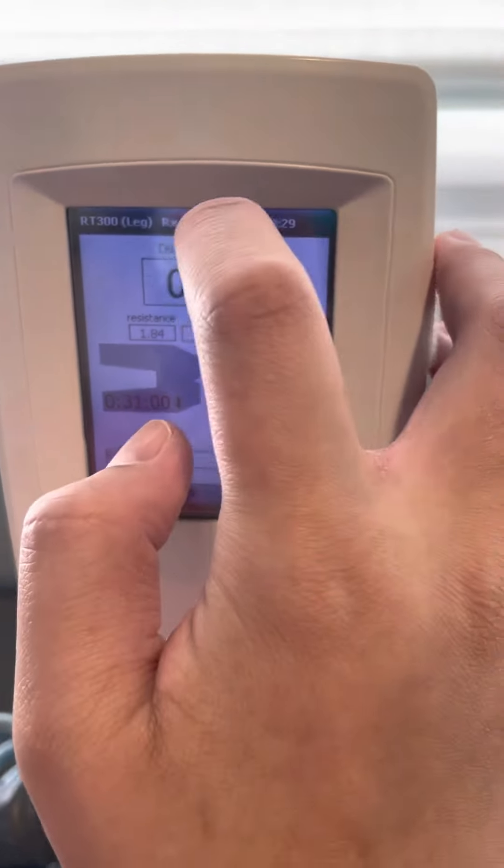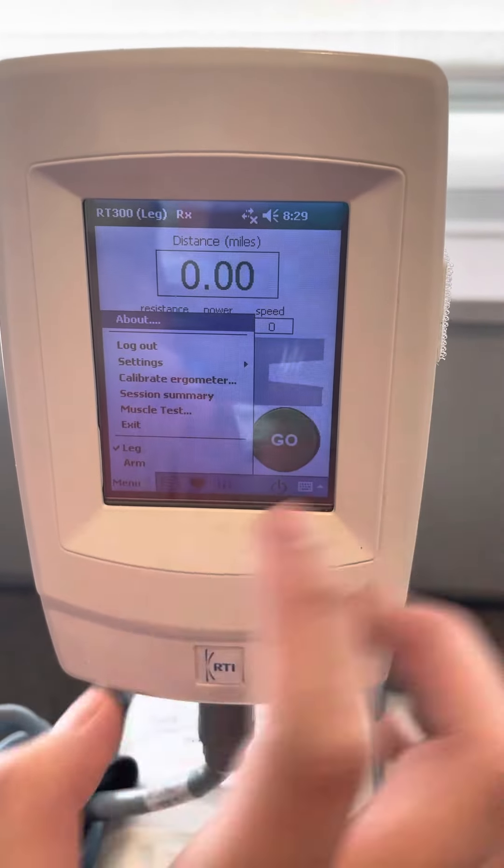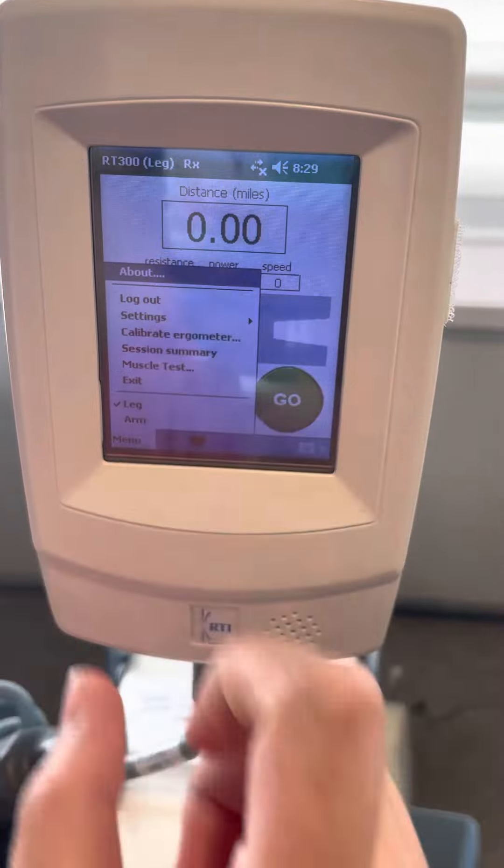It doesn't need to be connected. The other thing is, I will be making sure this hits the leg, not the arm.